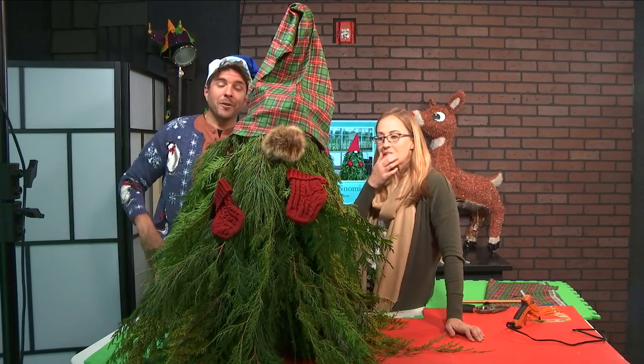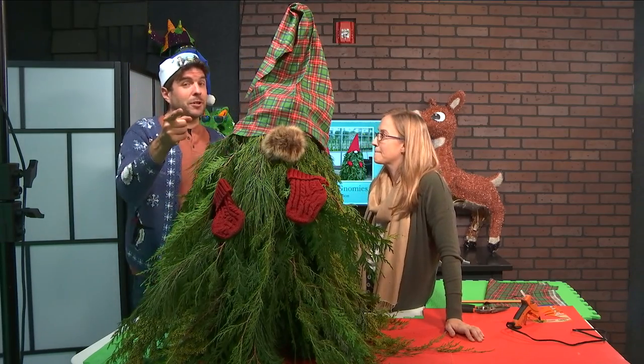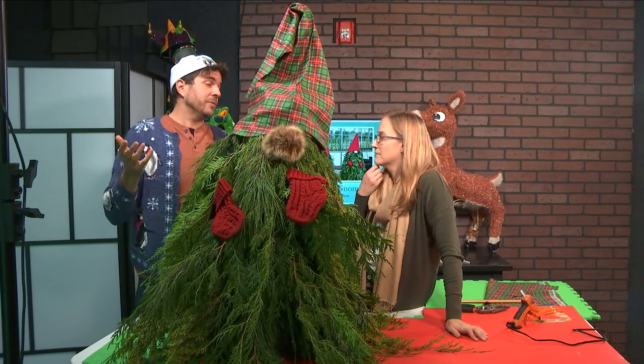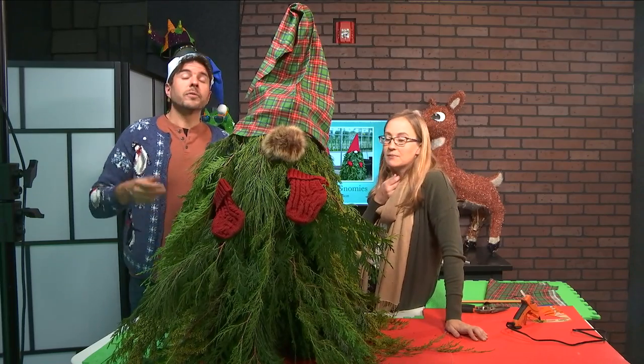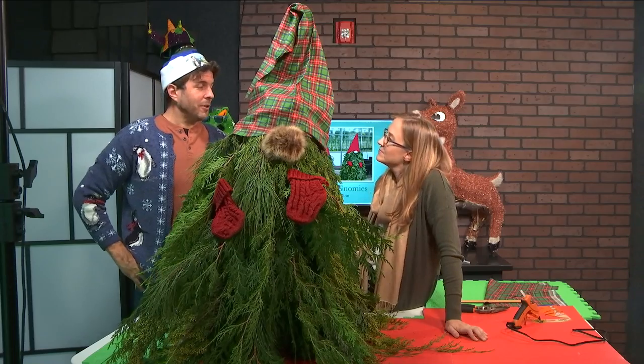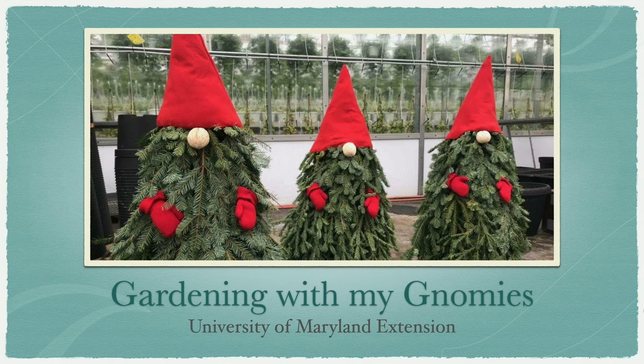As you can see, we've completed ours. It's up to you to complete yours now. Watch this video again — you'll probably have to watch it at least five times. Make your gnome, and thank you so much, Rachel. Have a good holiday.